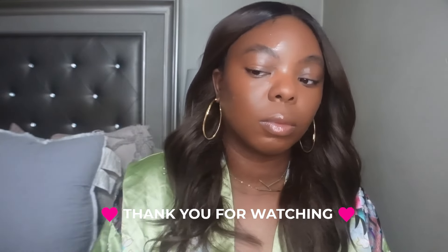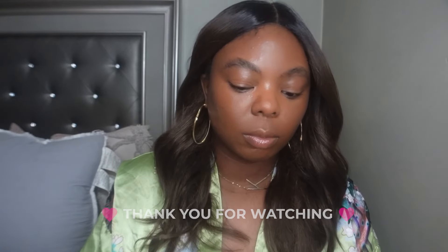Anyway y'all, that is it for today's video. Hopefully you guys enjoyed it — don't forget to like and subscribe, and I'll see y'all later. Bye!